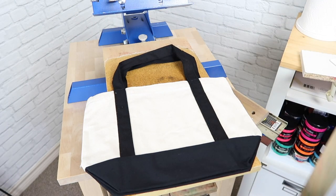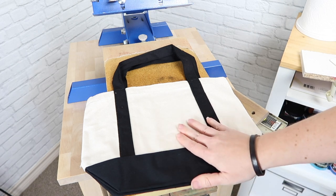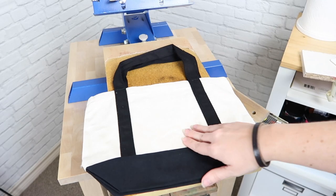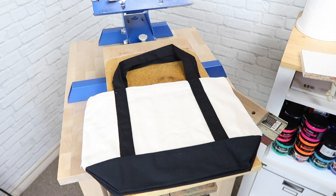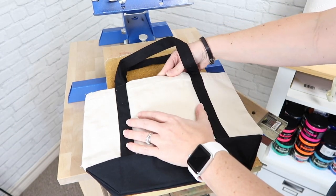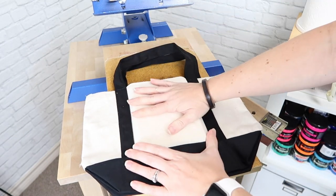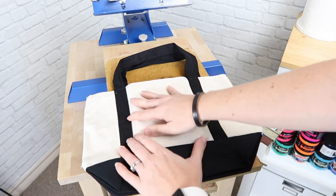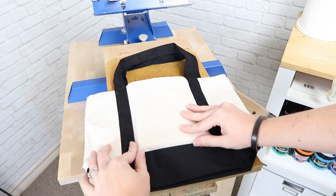So what I will do if I'm screen printing on an uneven surface — if I am using just my table — is I will take just a scrap piece of wood and place it inside. That kind of raises up the surface that you are going to screen print on, and that way you can avoid these seams.